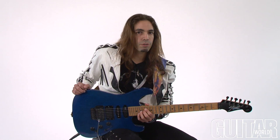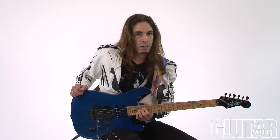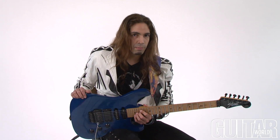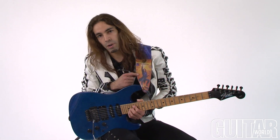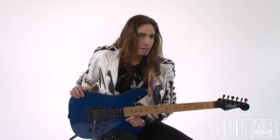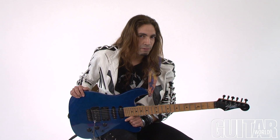I'm Ethan Brosh. Check me out on ethanbrosh.com for all other information. And check out my brand new instrumental record — it's called Live the Dream, it's right here on my strap. Some shameless self-promotion right there, but you got to do it. And check out the ISP Theta preamp — it's the best preamp you'll ever find.